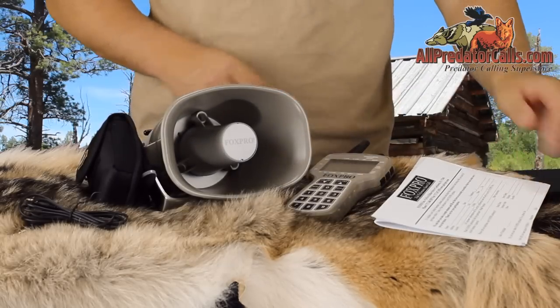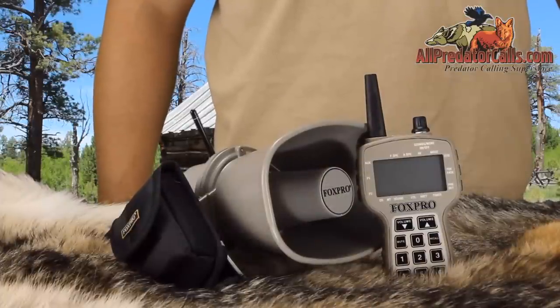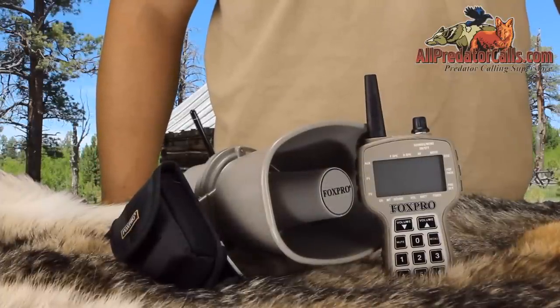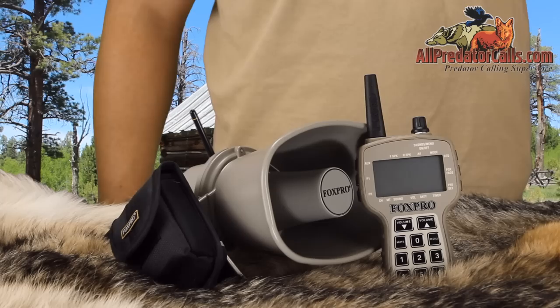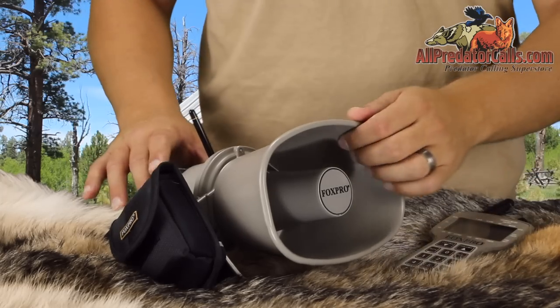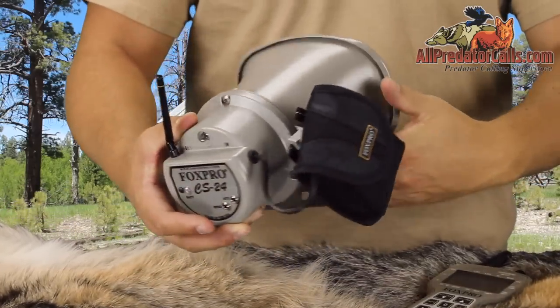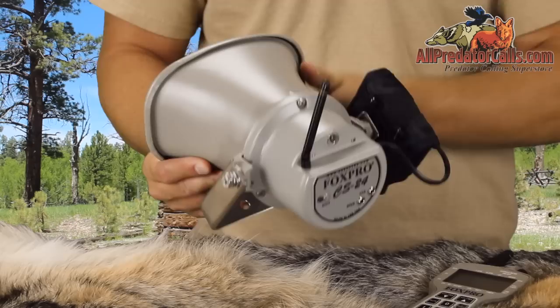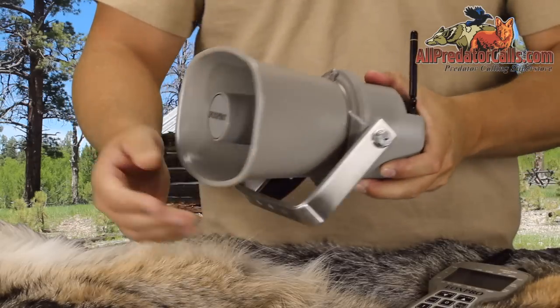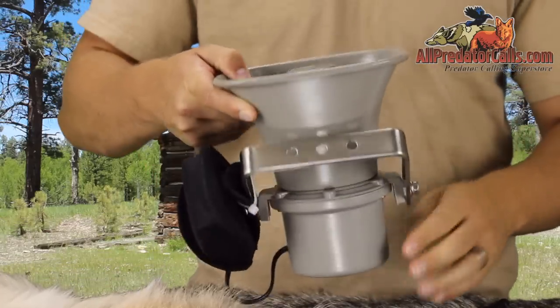Now let's get into the details on this unit. The CS24B is an extremely loud caller and falls into the professional category with its extremely loud volume and crystal clear sound. To achieve the extreme volume and clear audio, Fox Pro uses a very high-quality 10-watt TOA speaker combined with a 24-bit sound processor capable of playing the highest quality audio recordings available.